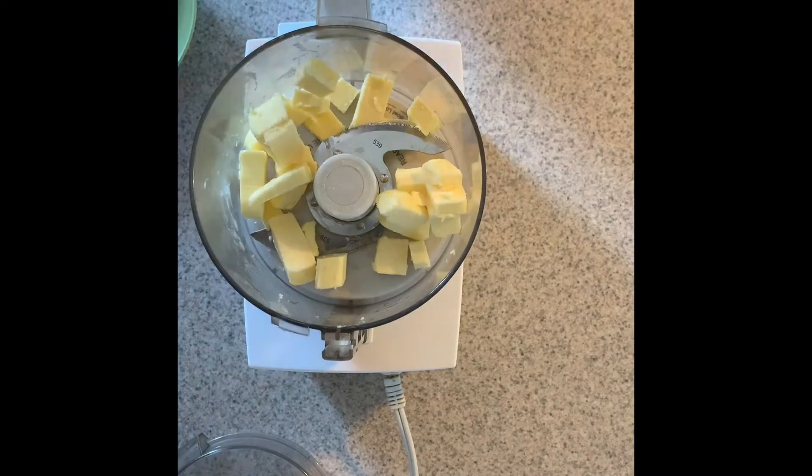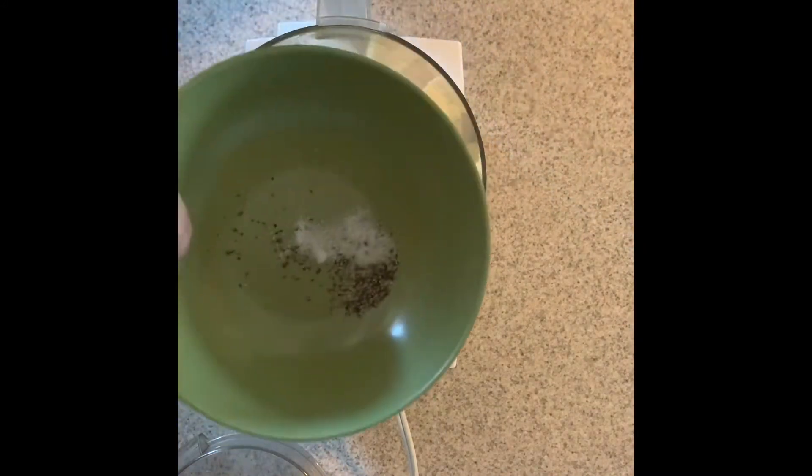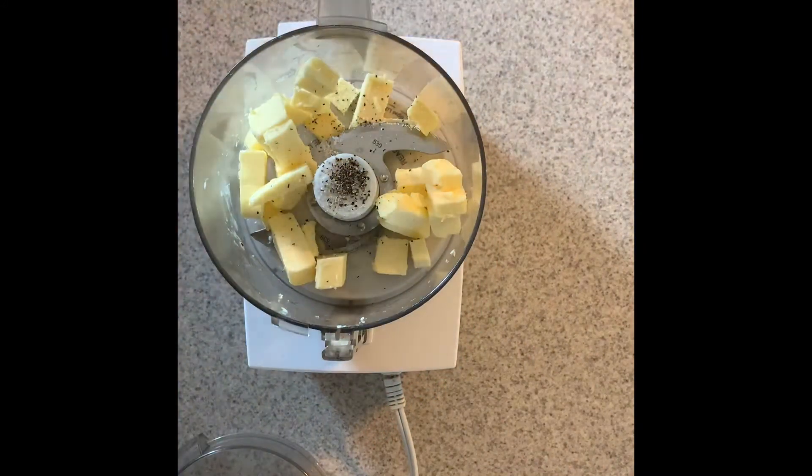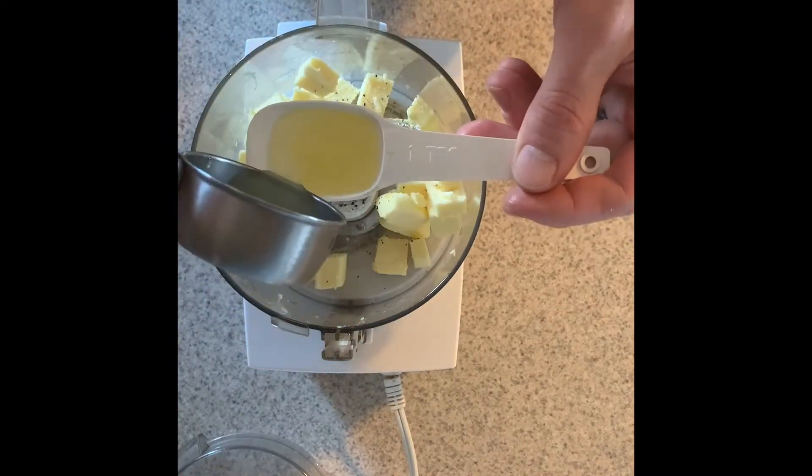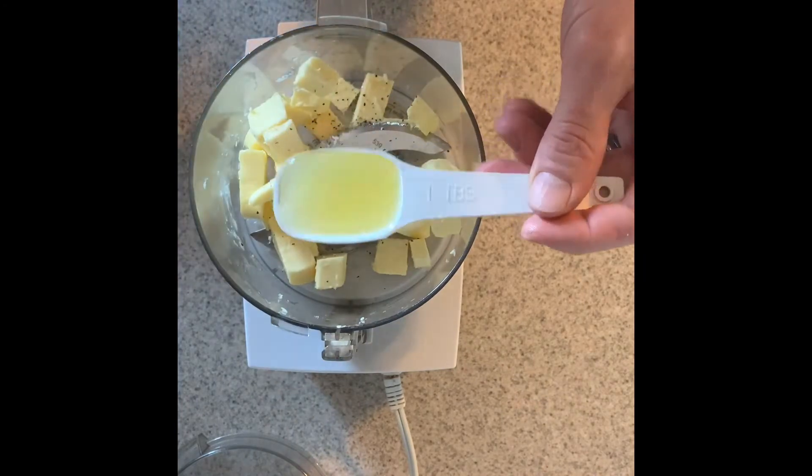I did not pull out the bulbs or the roots. I just picked them off above the ground so they can come back, and I did not take more than 5% of the patch — in fact I probably took about 1% of the patch. So make sure you sustainably harvest them.